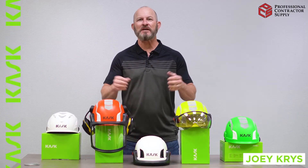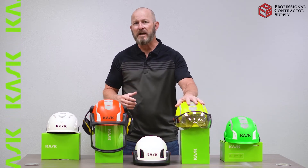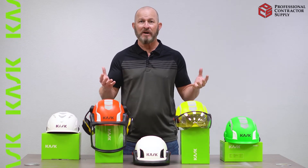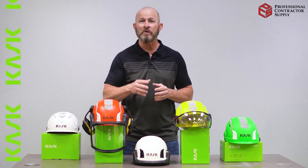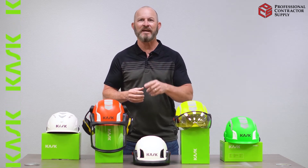Hi, Joey Chris here, fall protection subject matter expert. One of the frequently asked questions I get is: once I buy my CASK helmet and I want to incorporate the visor, how do I do that? There are two ways — you can buy either the kit or the individual components. The following video is going to help you with that task. Thank you for watching.